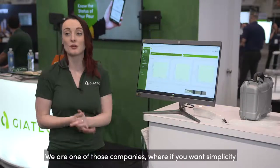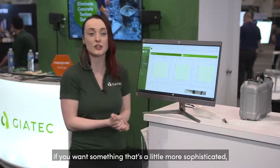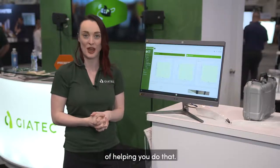We're one of those companies where if you want simplicity, we can do that. If you want something that's a little more sophisticated, we'll make it happen as well. Ultimately, we want to empower you to be able to do it, and we think that we have a very simple way of helping you do that. Thank you.